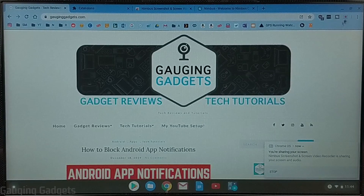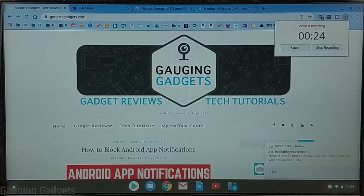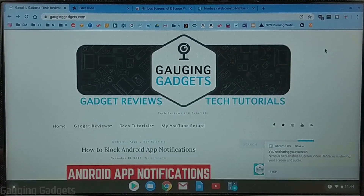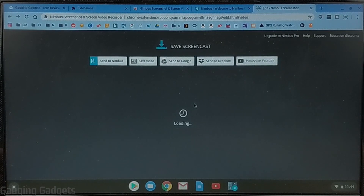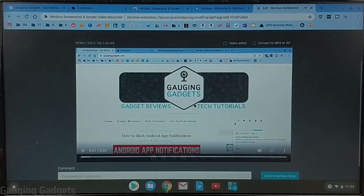If I want to stop the recording or pause it, all I need to do is select the Nimbus icon. That'll bring up the options — I can pause it or stop it, and it also tells me how long it's been recording. I'm going to stop the recording, and as soon as I stop it's going to bring up a page where I can view the video I just recorded and it'll play it including the audio that was recorded from the microphone.